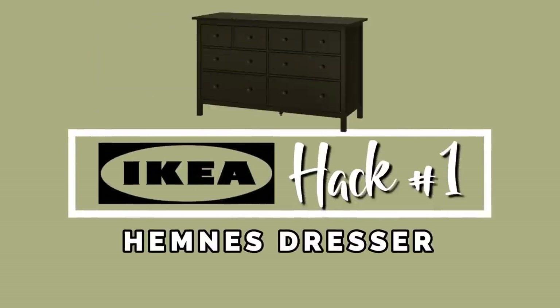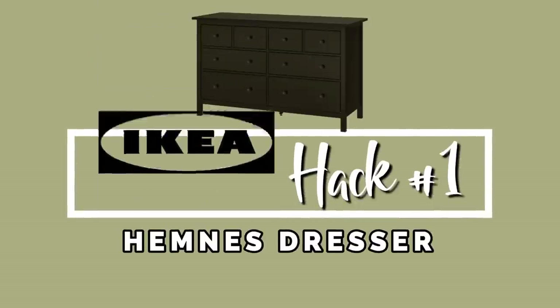For my first DIY we are going to be making over the HEMNES dresser that's in my master bedroom. It's functioned really good for us but it's a little bit boring. We're going to just add a little bit of trim and paint and some new knobs and it will look so amazing.